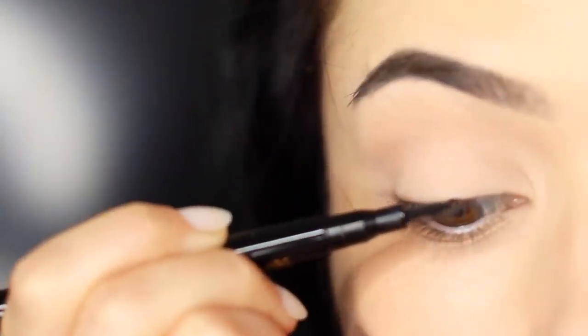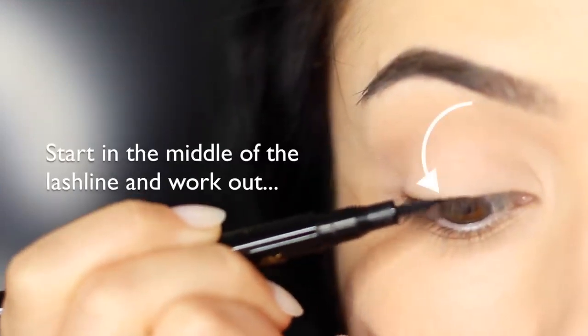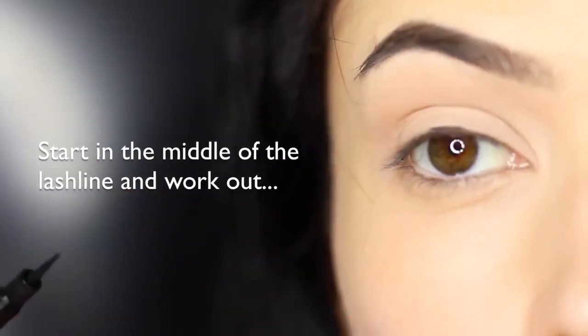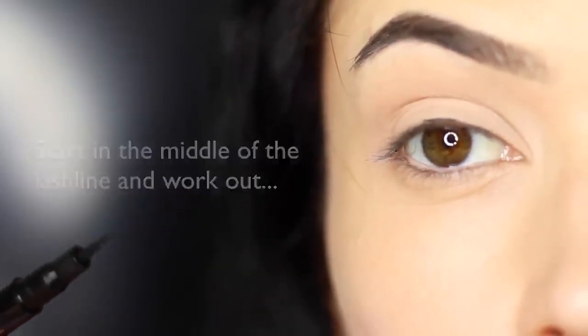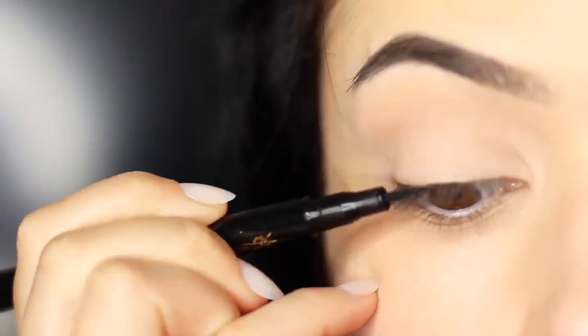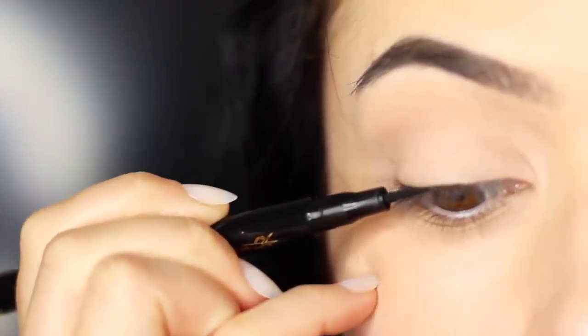Now let's get started with the application. I always like to start in the middle — right in the middle of the lash line — and then work outwards, ignoring the inner corner for now. Focus on the center and blend outwards. You want to try to keep the liner as horizontal as you can against the skin. Using that pinky for support, work your way across.